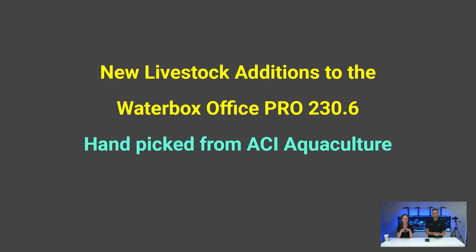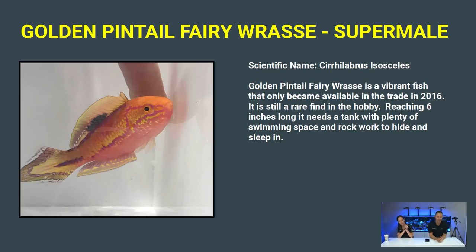We'll go over a little bit about each fish, and also in case they don't come out, we can see what we put in there. First up: the Golden Pintail Fairy Wrasse. When we were at ACI, we both went 'wow, what is this fish?' We knew we had to get one. It's a pretty rare one, only becoming available in 2016 in the trade. More expensive, but absolutely gorgeous — pink, purple, yellow, all the colors.